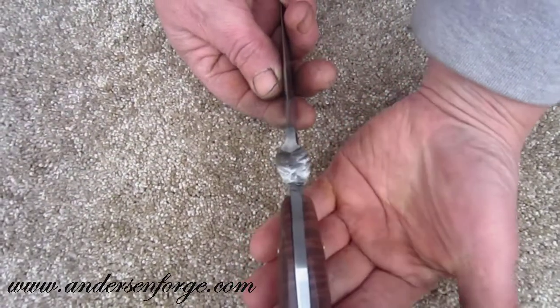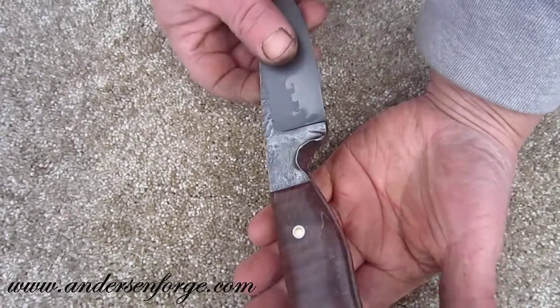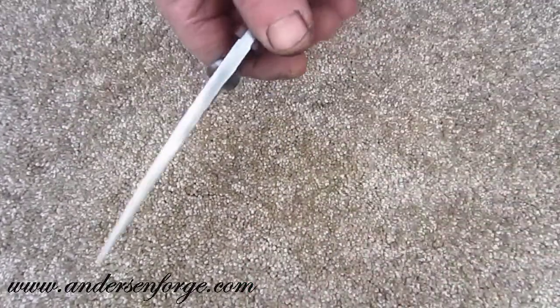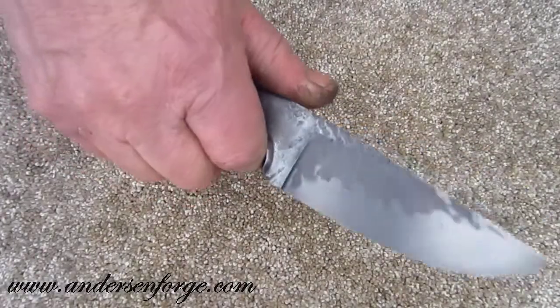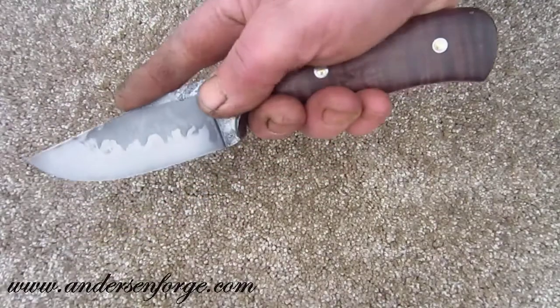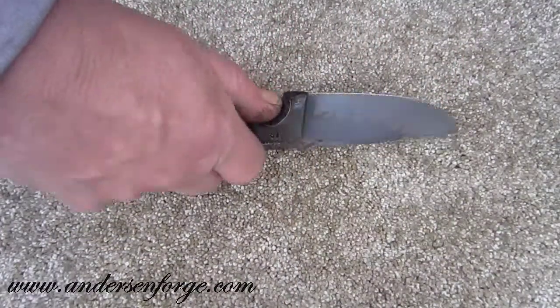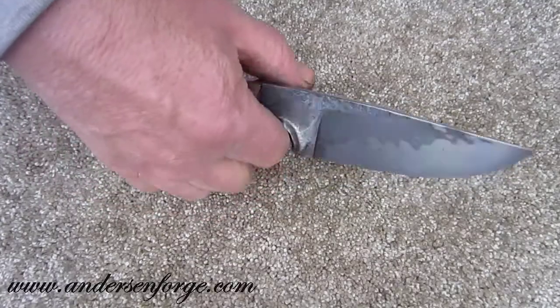One of the distinctive characteristics of the Brut de Forge is the forged-in finger guard, which allows for a very comfortable grip. This knife can be gripped in many ways — it can be used like this, or you can give it the underhand grip and the thumb fits right into that portion.